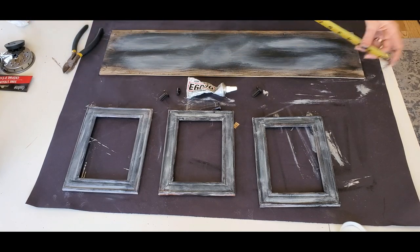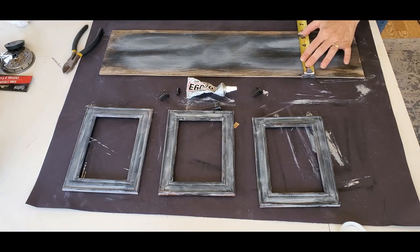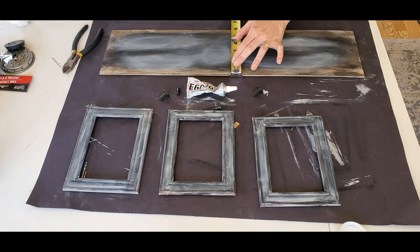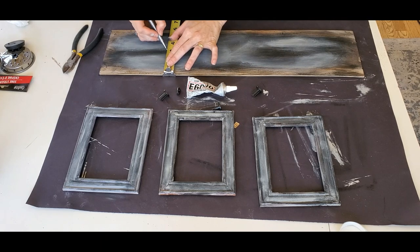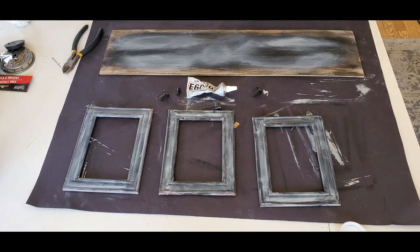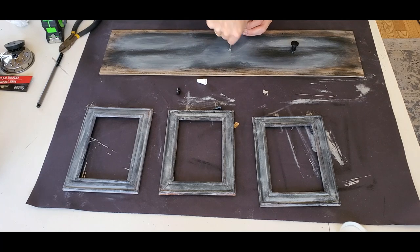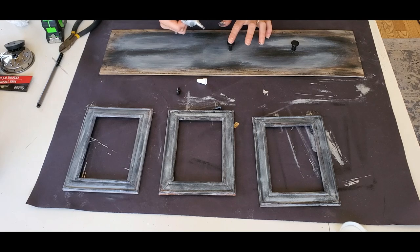Then I measured — I wanted the knobs to be in the center of the board, and I wanted the middle one to be in the center both horizontally and vertically. So make sure you measure it out or else you could have very uneven spacing between your frames and you might not like that. Then I just took the E6000 because I really want this to be more permanent than just hot glue. These frames are actually very light, but I decided to do the E6000 and I let it dry overnight before hanging any pictures or painting the knobs.